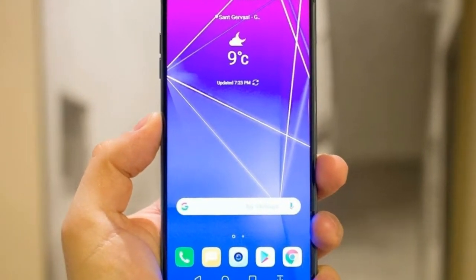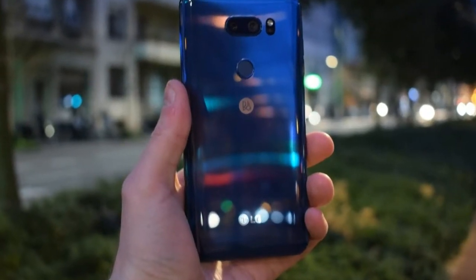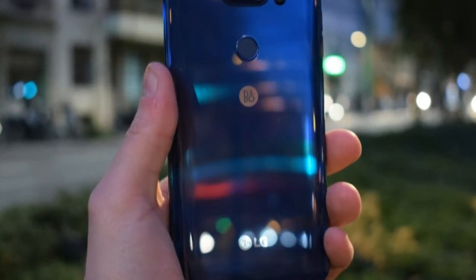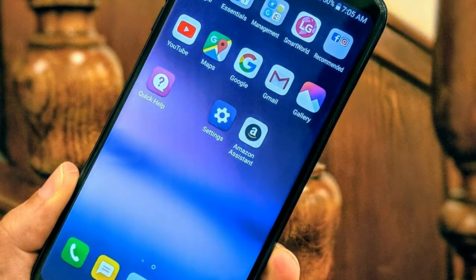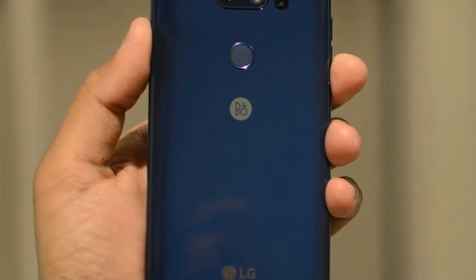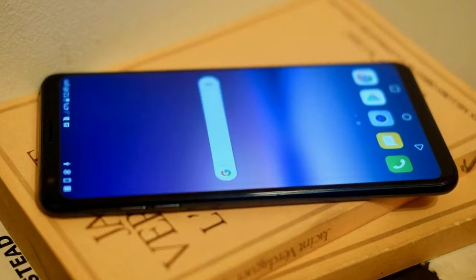128GB as a base storage option is great, seeing as most rivals offer only 64GB. With both new models you get an SD card slot expandable up to 2TB. If you're after lots of RAM and storage, the base V30S has better specs than the base Galaxy S9, which has 64GB and 4GB RAM.